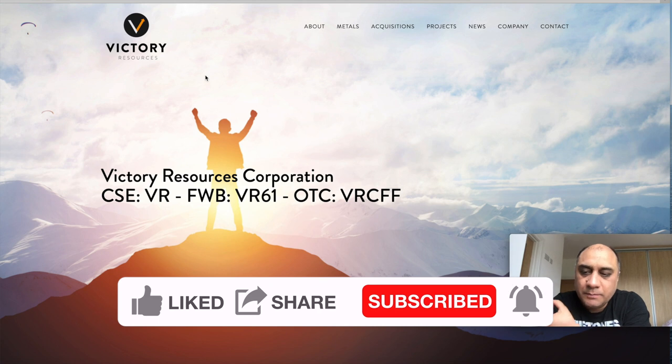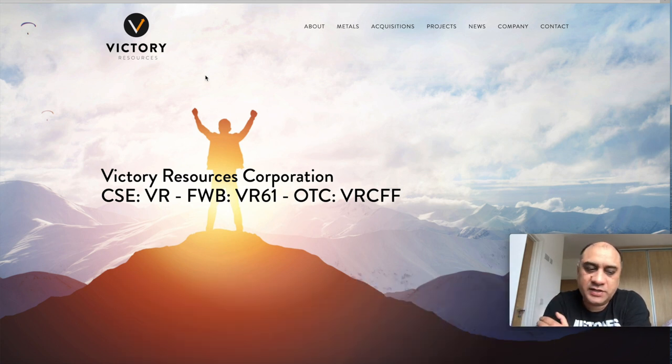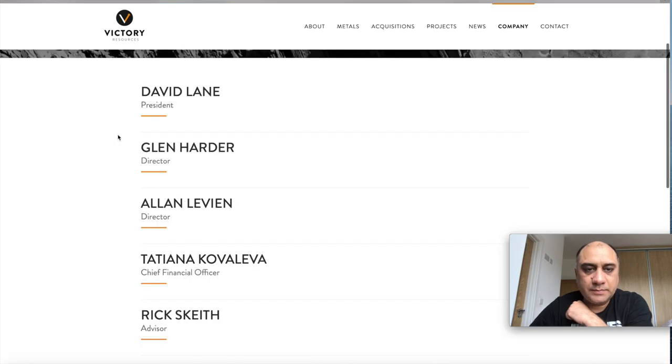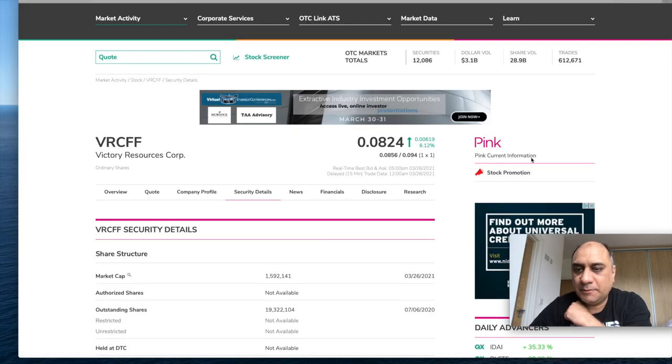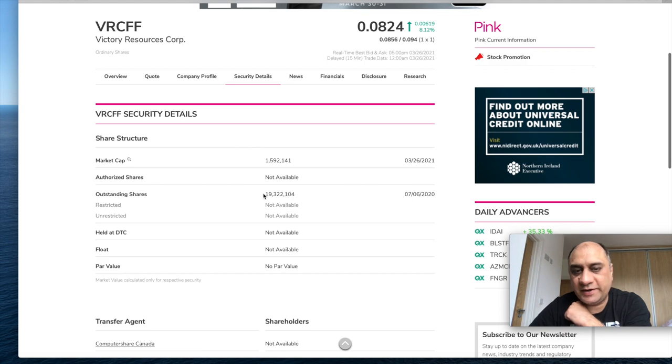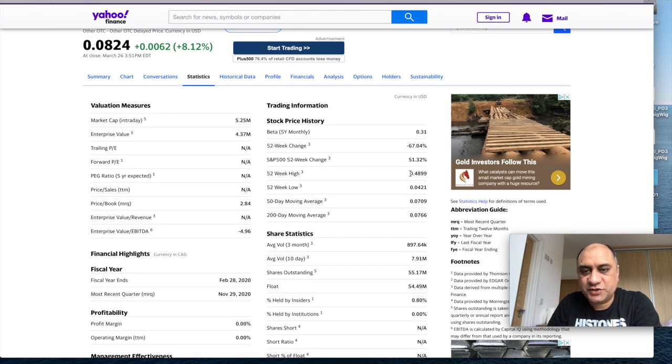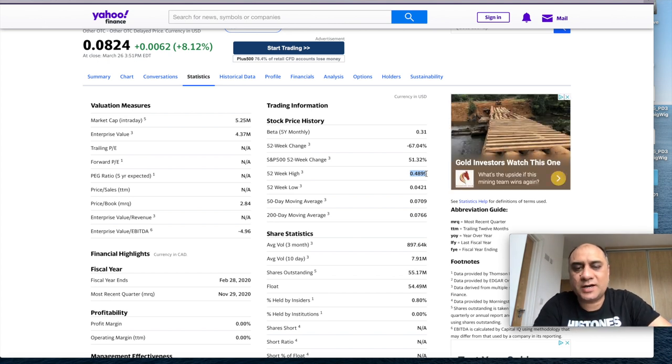The company is in the lithium mining sector, gold mining sector, and other precious metals — these are the components important for electric vehicles and batteries. They have a focus on acquisitions, especially lithium properties. The company has good management, is pink current, and has a very small amount of outstanding shares. The share price is currently eight cents. The company did reach almost 50 cents — probably because Insider Financial's Alex alerted his subscribers, which caused a massive pump and then a massive dump.